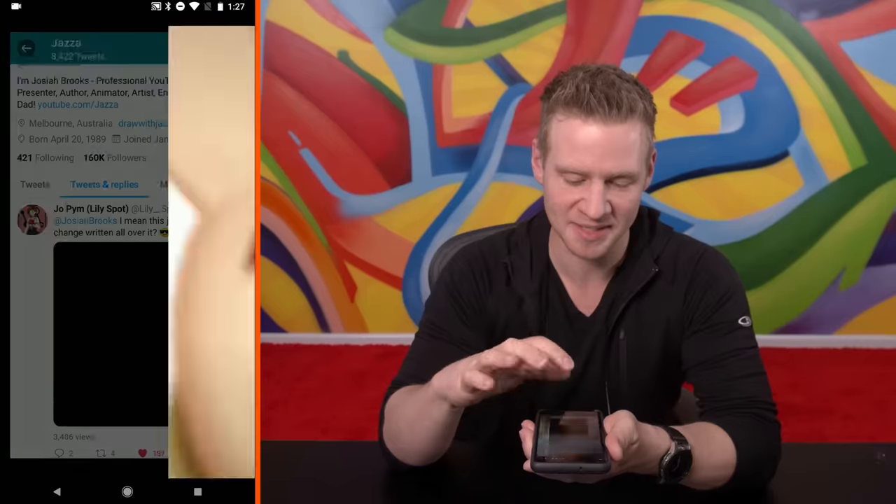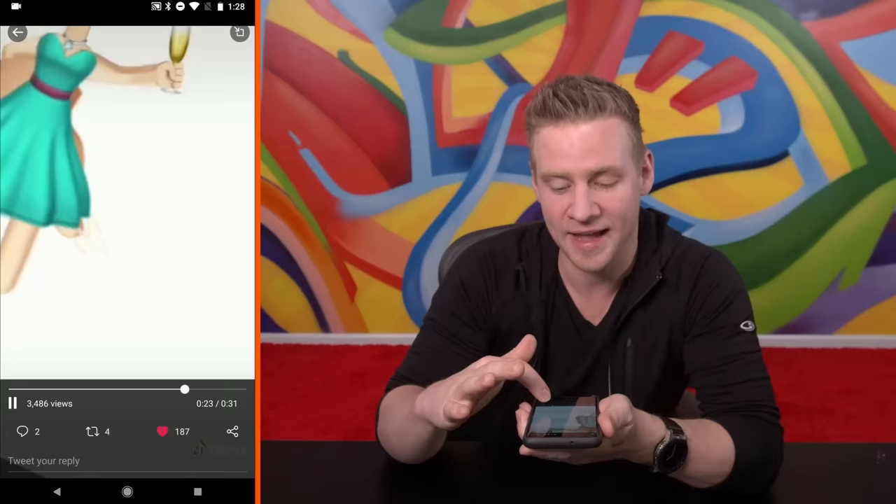LilySpot sent me this video of someone creating art using only emojis. What is a phone for if it's not an emoji device? And the outcome here is pretty cool.